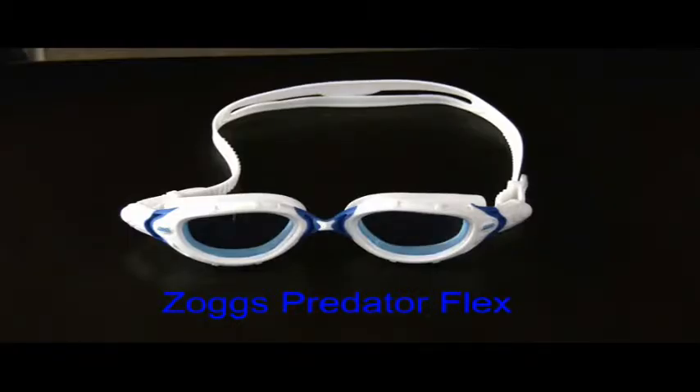I'm Dr. Goggle, and this is the Zoggs Predator Flex. First, let's look at the patented frame.